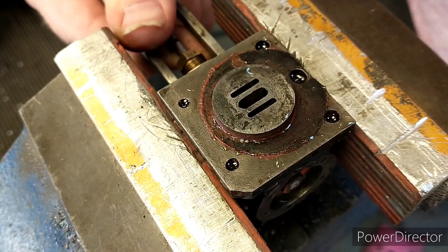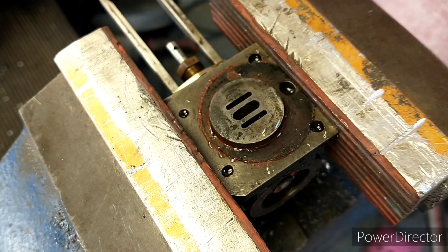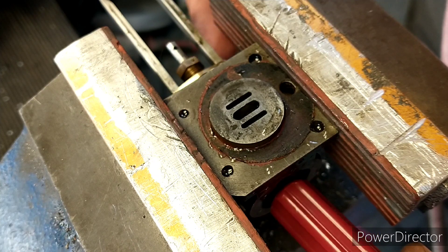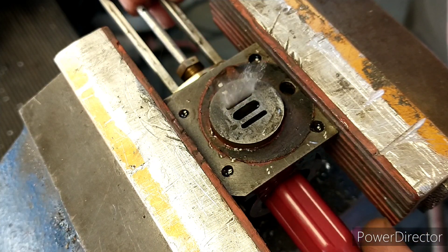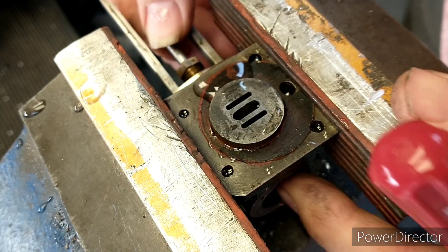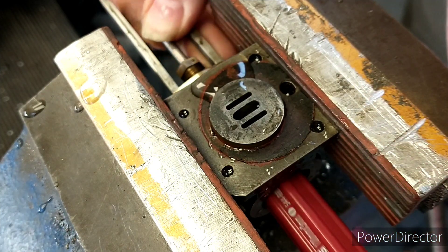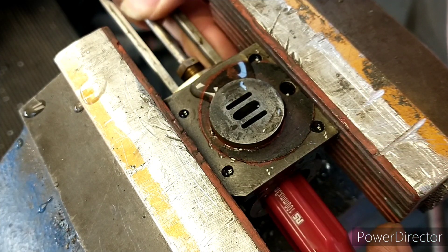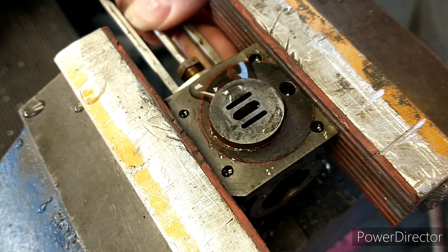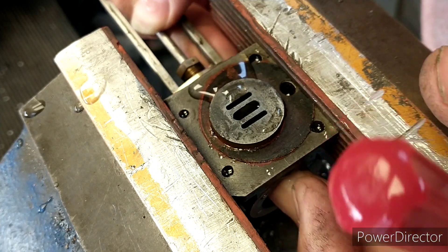This has been soaking in boiling water for about 10 minutes and actually the water has made it much looser. That's good - it's running a lot better than when it was cold. I think we're on to a winner there.